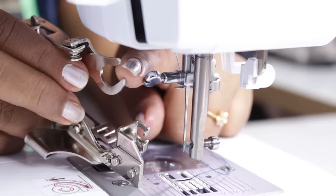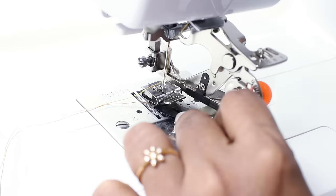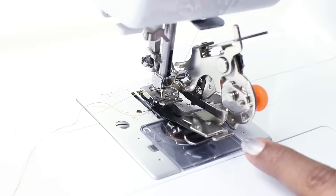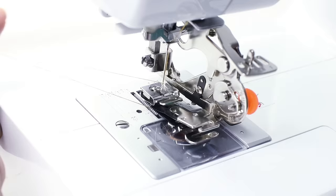This is how you install it. This part here goes here and then you need to tighten the screw. By turning the hand wheel, adjust the needle position so that it does not touch the foot as you install it. Now tighten the screw completely. You see the blade moves along with this — that's how the ruffles are formed.